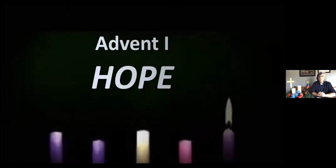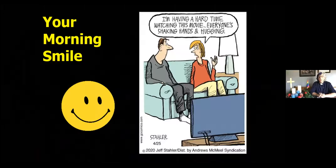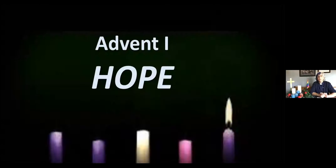We do have some announcements this week as we start our first week of Advent. We note that in Advent, which starts with this service, we will be lighting candles as the weeks go by. We have three purple candles, one pink candle, and a white one. The three purple candles represent hope, peace, and joy. Our pink candle is the candle of joy, and our white candle, lit on Christmas Eve, is the candle for Christ.